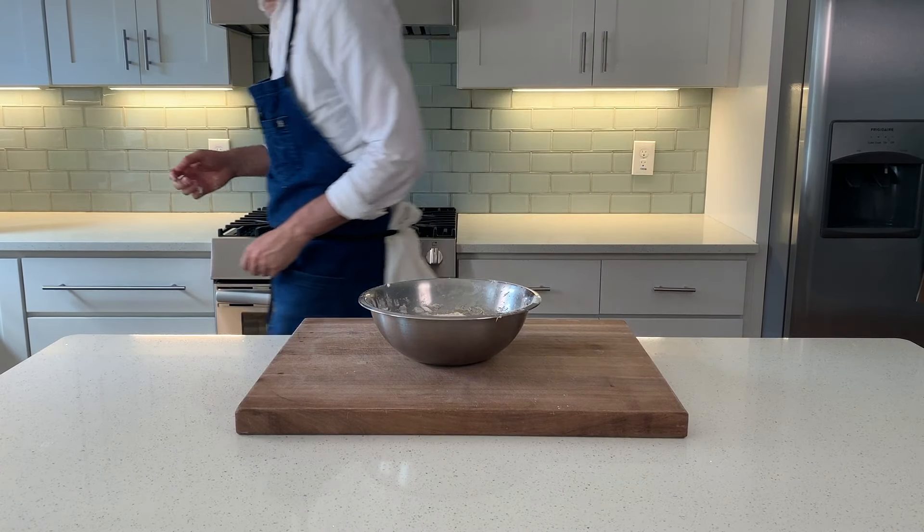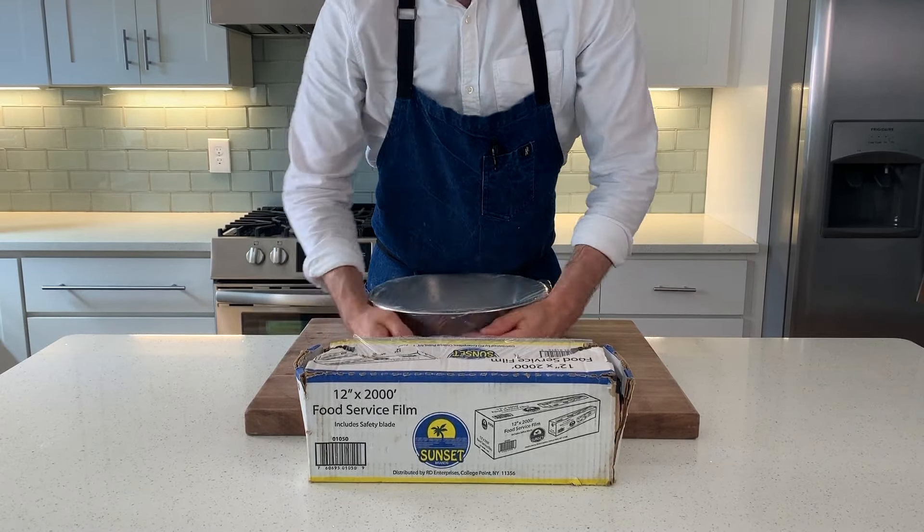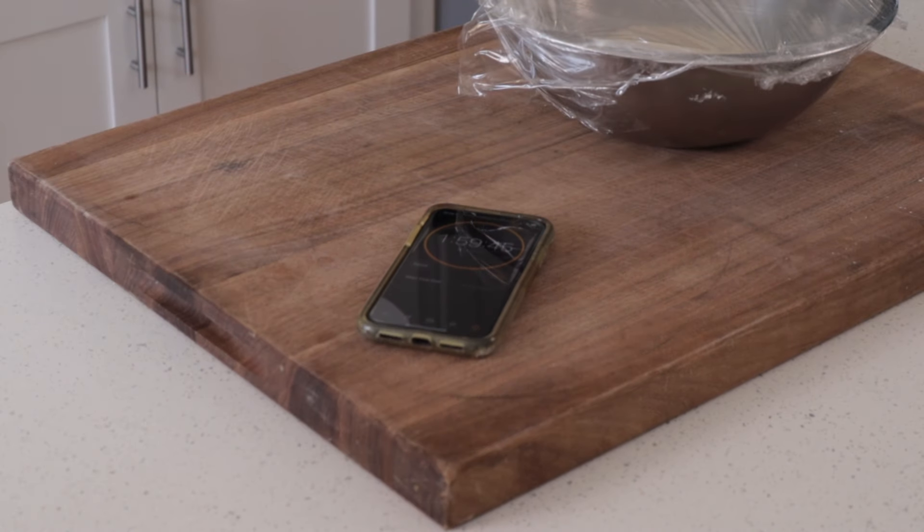Once we have a nice shine to the dough and it's fully come together — about four to six minutes later — we're going to wrap this with plastic wrap and set it aside for two hours to rise on the counter.